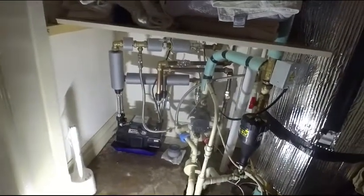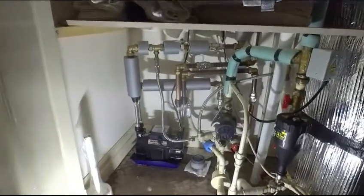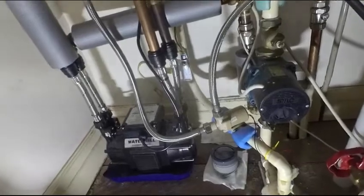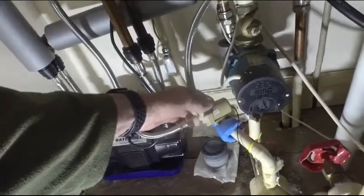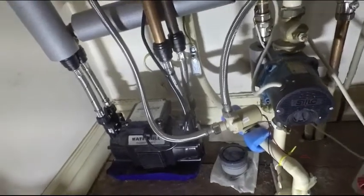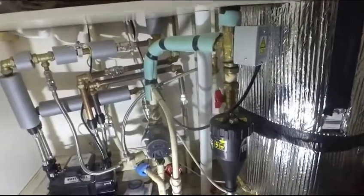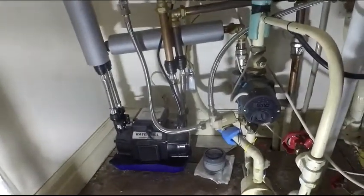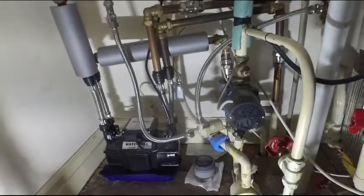The plan today is to do a test of a new destratification pump. This pump has been running for four years now — at least this specific one hasn't, but the previous one has, and that was identical. This little Chinese pond pump, essentially 12 volts, has been running destratifying the hot water cylinder, which is over here. It's driven by my little Arduino controller and runs on a pulse width modulation signal, so its speed is varied depending on how much destratification needs to take place.